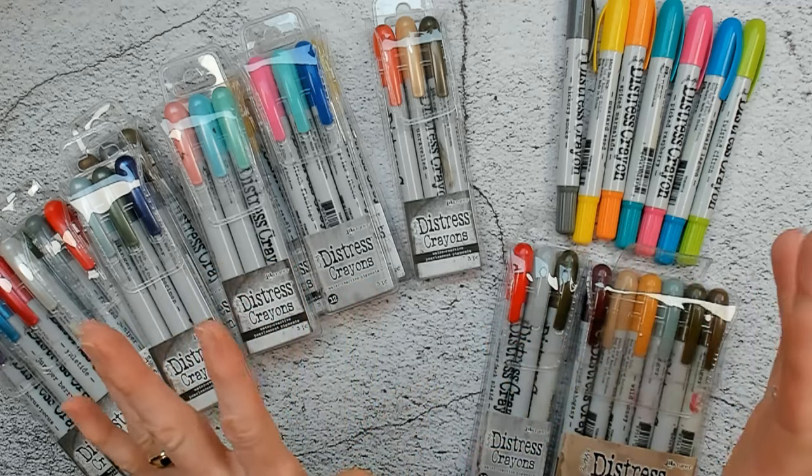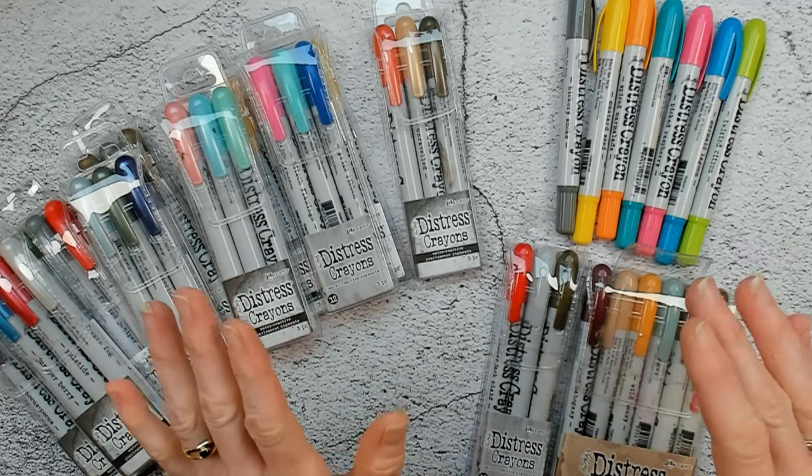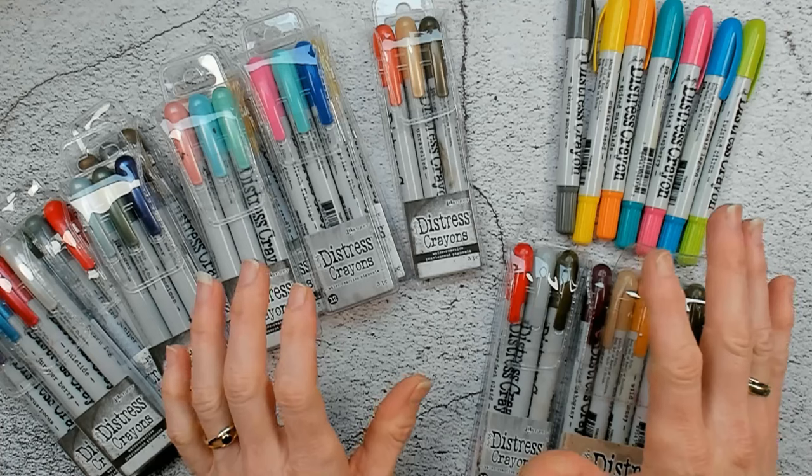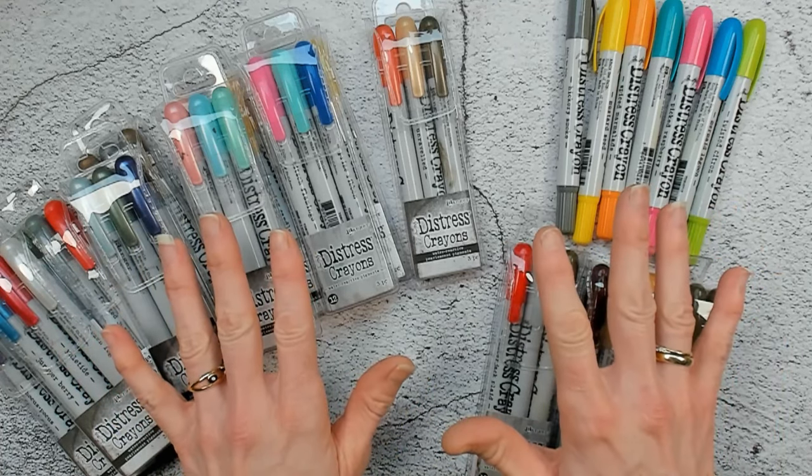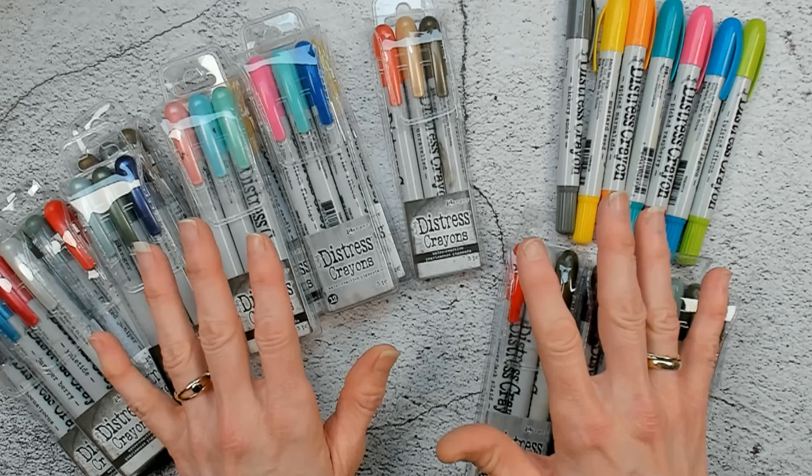Crayons, crayons, crayons! Yes, today my video is all about crayons! Hello to you all and welcome to my channel. My name is Mardyce, also known as MardyDesign.